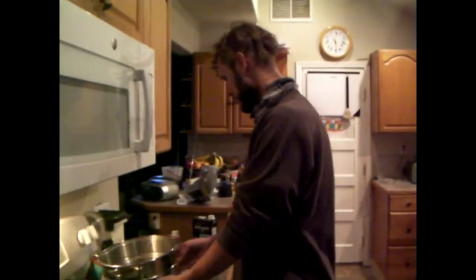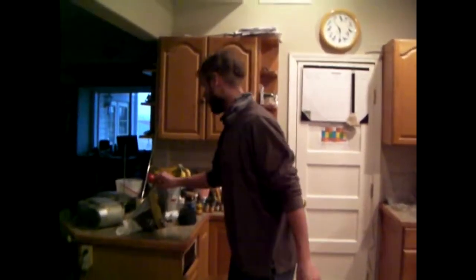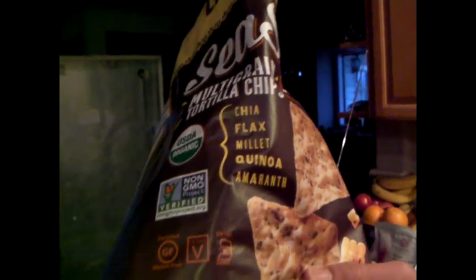Do you want any grain in it, or are we good? Any type of grain? I was thinking what we would do is throw some of these chips in. See these chips? Chia, flax, millet, quinoa, amaranth. Anyways, I'll throw some of these in when it's nearly done, and then they'll be like tortilla stew, you know.